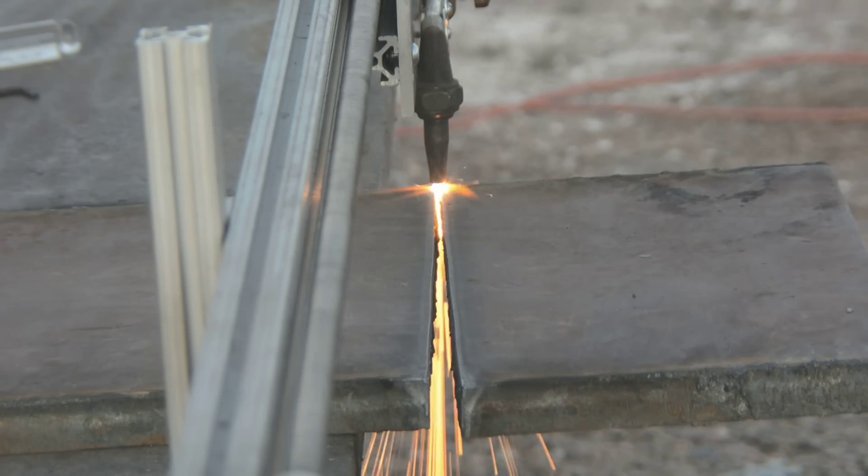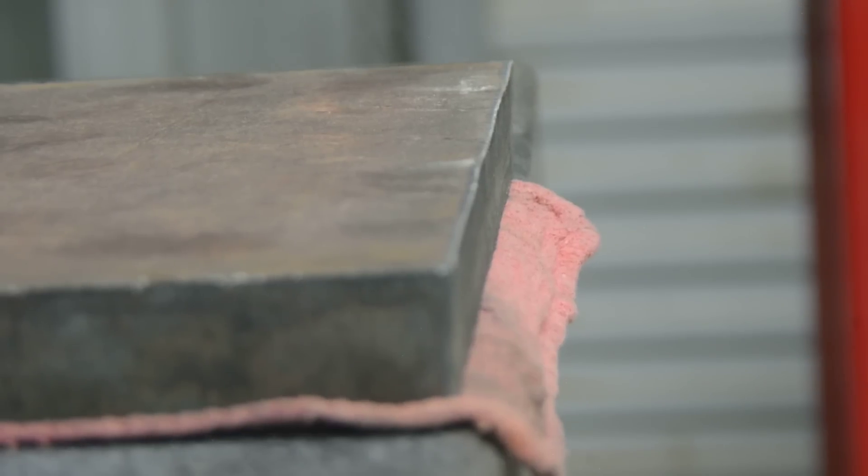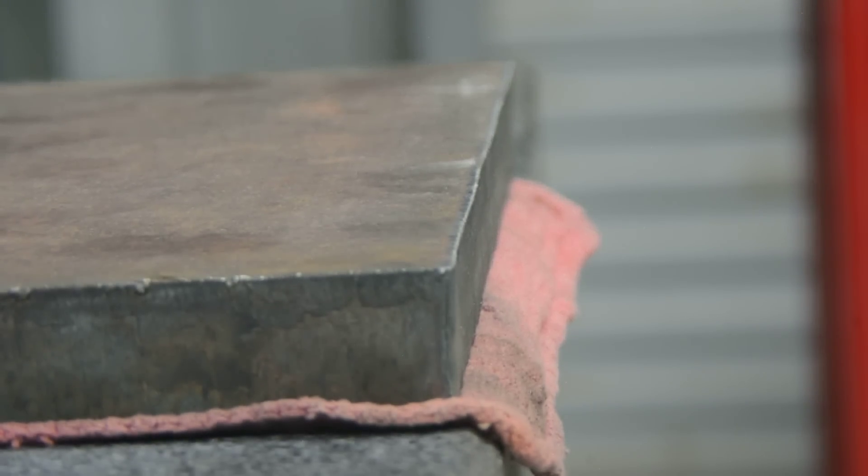Matt here. Welcome to the first video of our DIY series. In this episode, I show you how to make a track cutter.